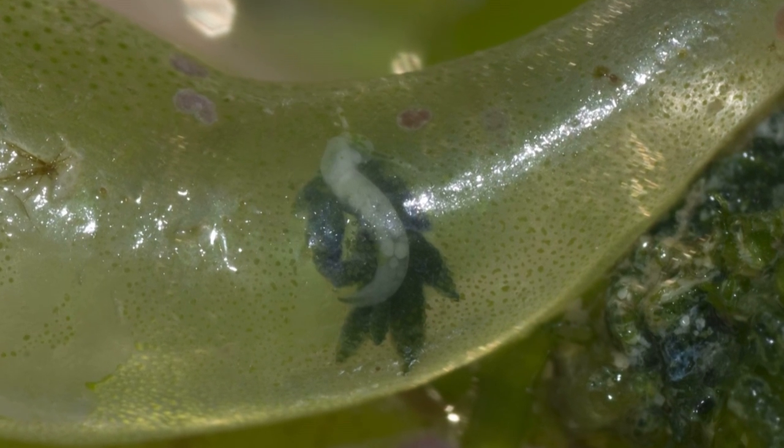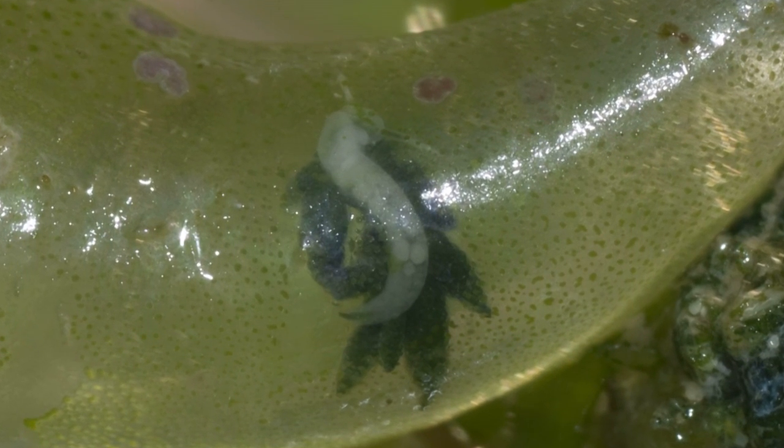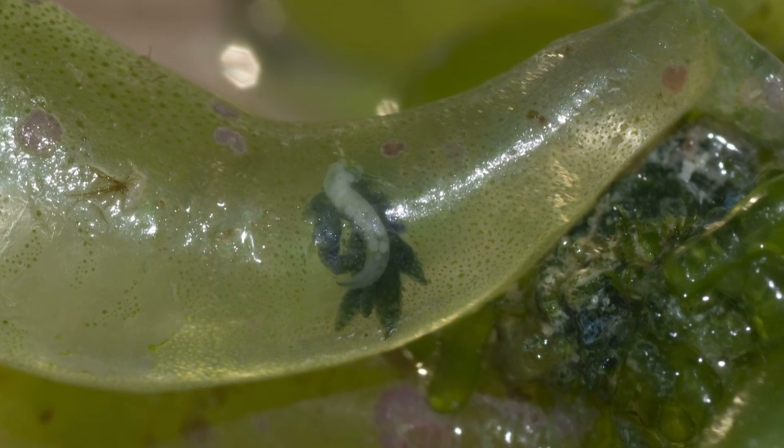This particular slug has crawled inside part of the green algae and it's eating it from the inside out. It has a small radular tooth inside its mouth, which is like a single knife, and it uses it to pierce the cell wall of the algae, crawl inside, then eat from inside.